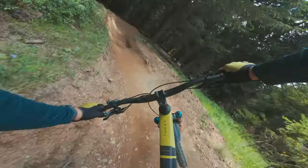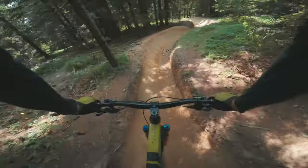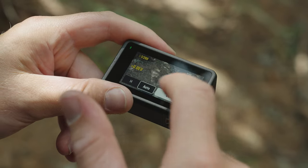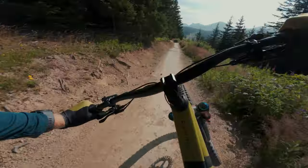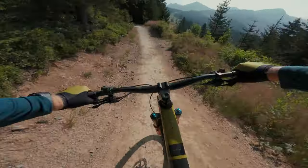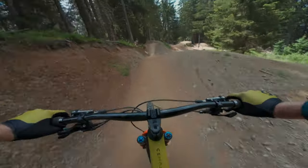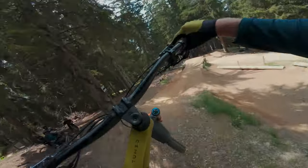DJI are aiming this action camera at those wanting a more professional look. The camera allows you to shoot 10-bit D-Log M, which gives you a huge range of potential in post-production. You can color and grade the clips exactly how you want, offering the end user a lot more flexibility. Here are some clips to show you as an example of what you can actually achieve.